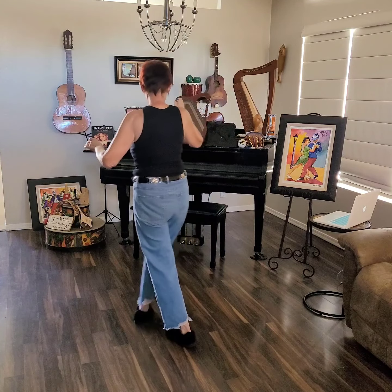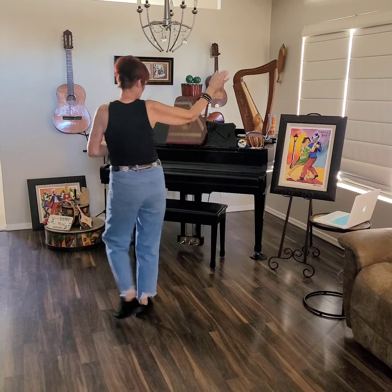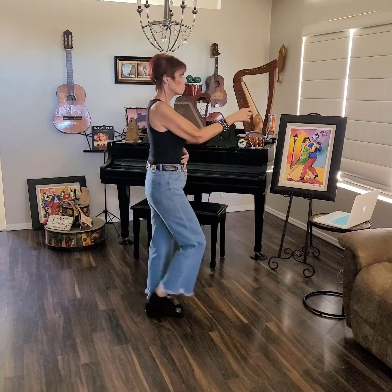Weight is on the left, I'm ready to step with the right. Step, brush. Ready and one, two, three, four, five, six, seven, eight. Walk, walk, kick, ball, change. Step, pivot, quarter. Step, pivot, quarter.